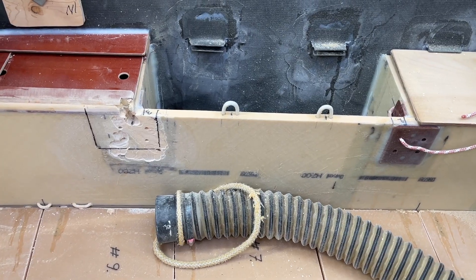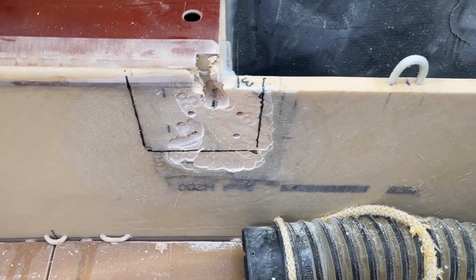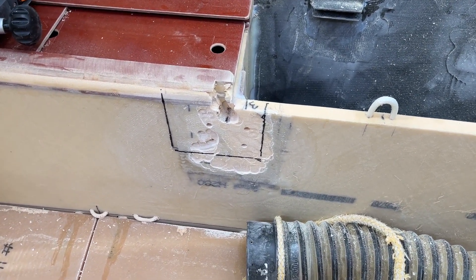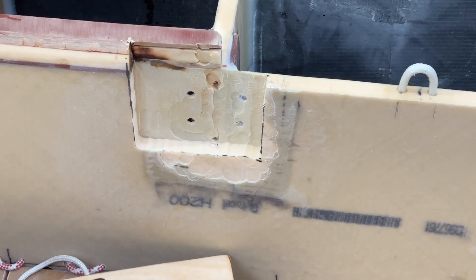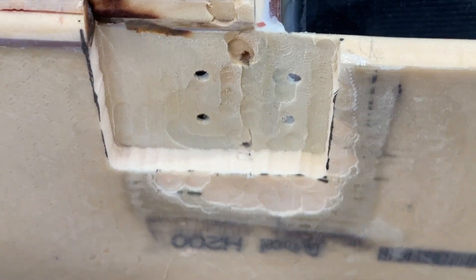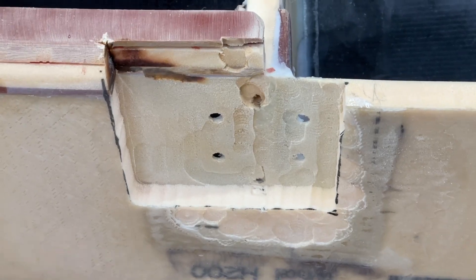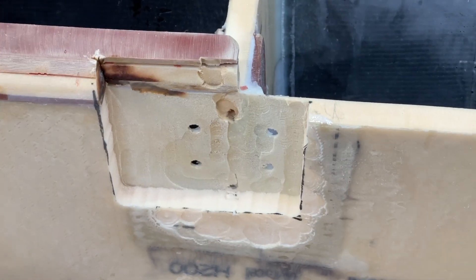Step one is done — getting the tuffnol away. It was really hard but it's gone. It's now sunk in here and ready to receive the G11 epoxy laminate, which has been ordered and should come next week.